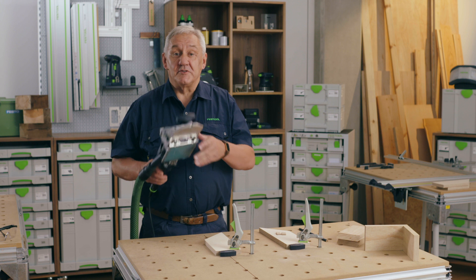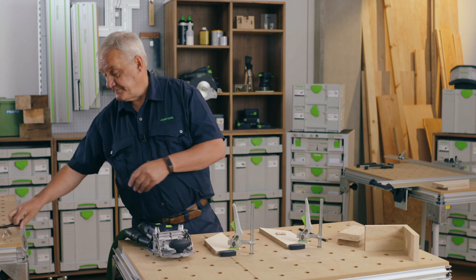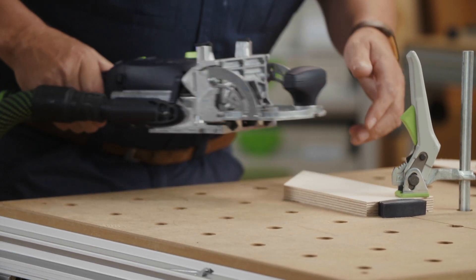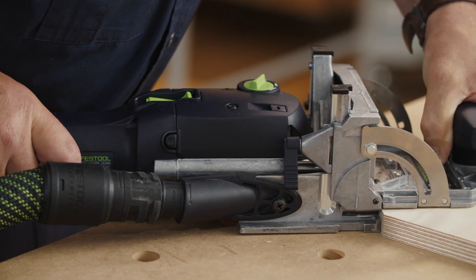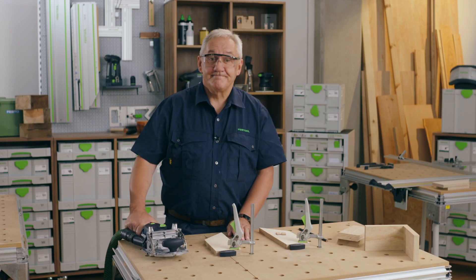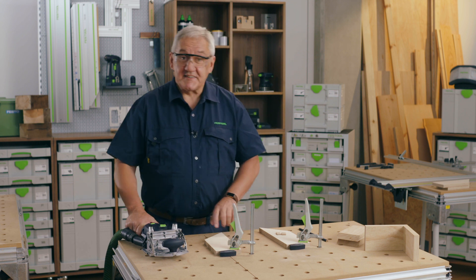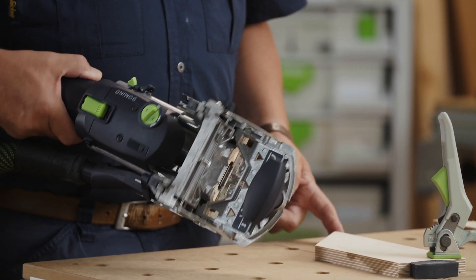Then using the black reference stop first we will make our first cut. And then next, working in the same direction, I'm going to align the machined edge of the DF500 with the machined edge of the timber.